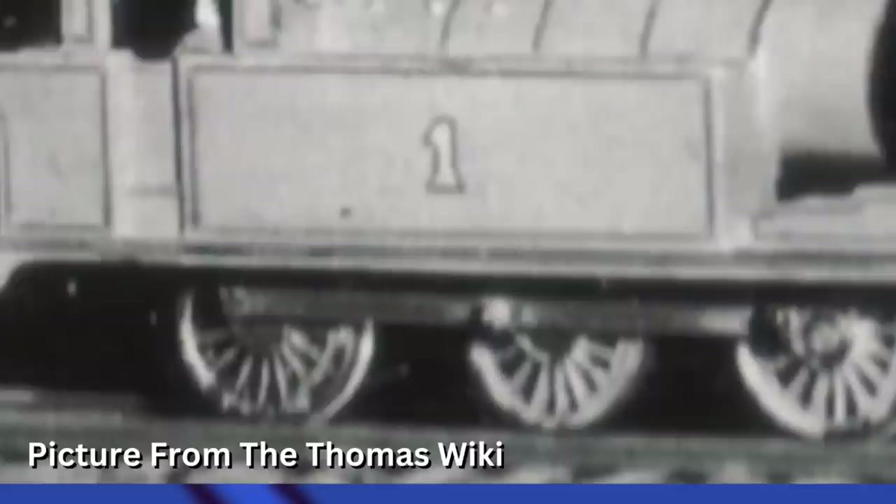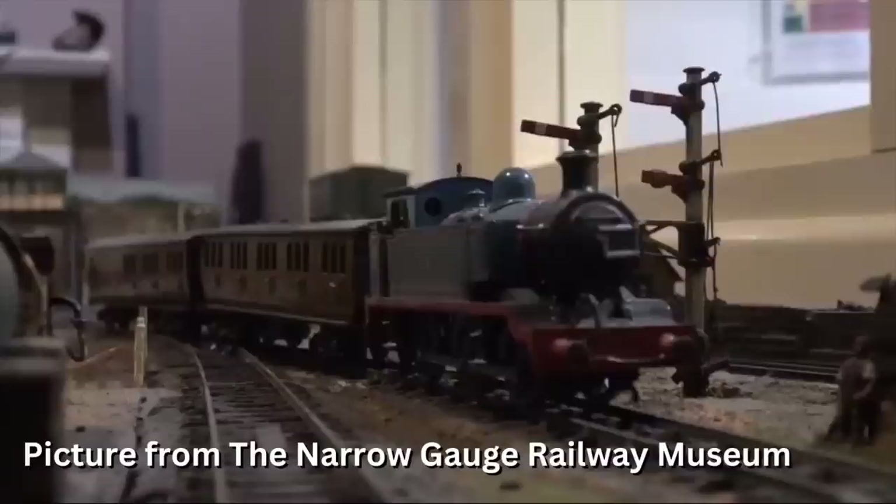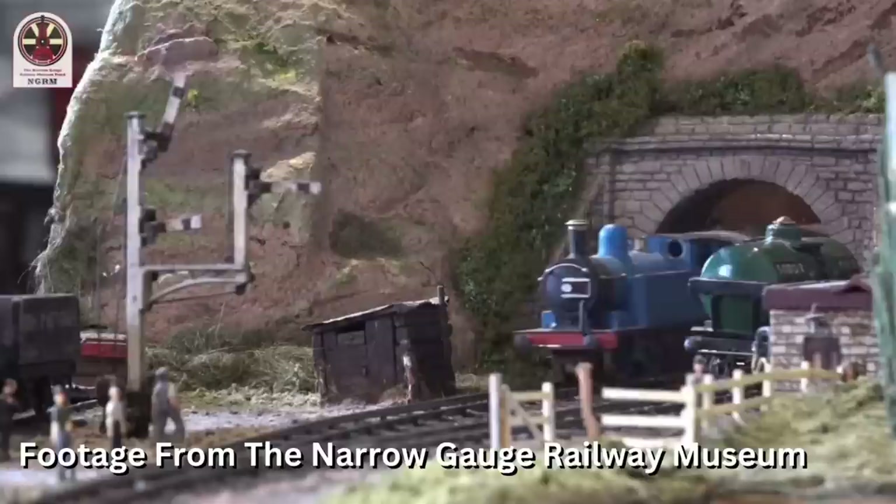The second Thomas model was made in 1979 and it was modified from an LMS 3F Jintey model. That's a neat take on the character, but I think the third Thomas model is the best one. The third one was made in the late 1970s according to the Narrow Gauge Railway Museum, or in 1982 according to the wiki — it was around that era. I really like the shade of blue used here; the first model probably looks the best but this is a good second.